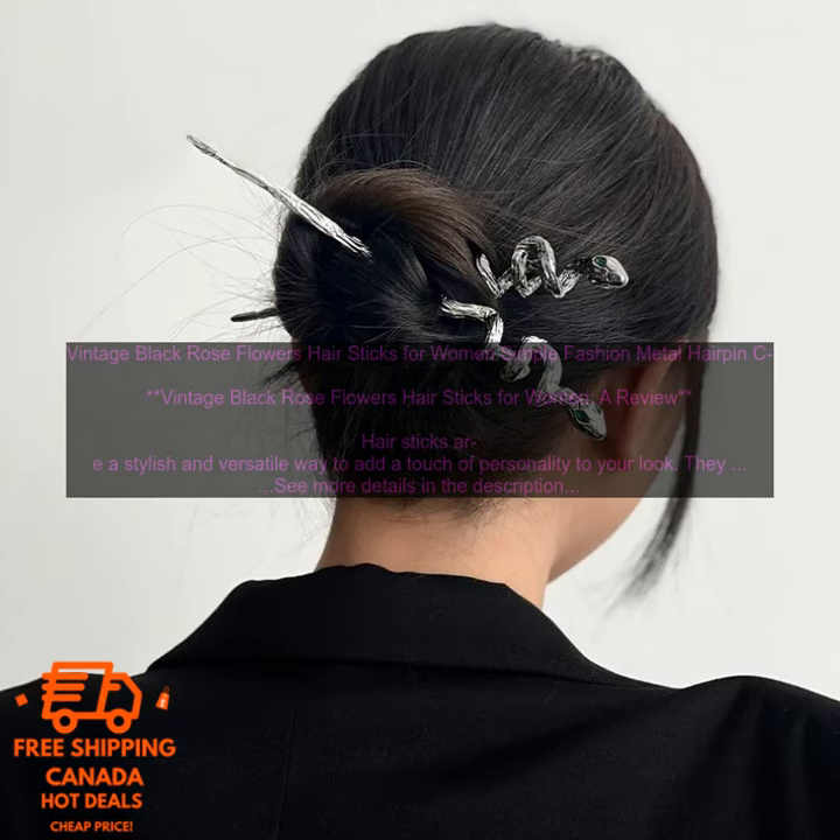Where to buy Vintage Black Rose Flower Hair Sticks: you can find them online at a variety of retailers, including Amazon, Etsy, and ShopBop.